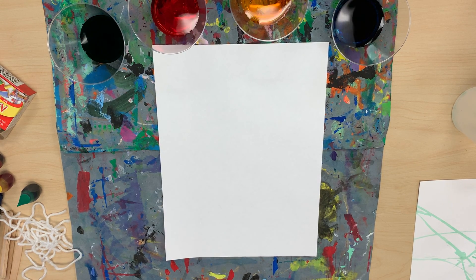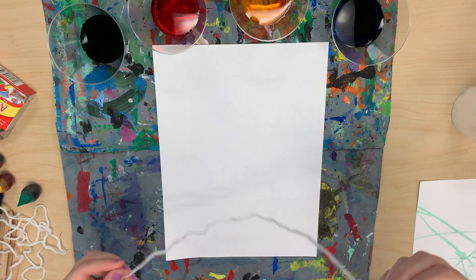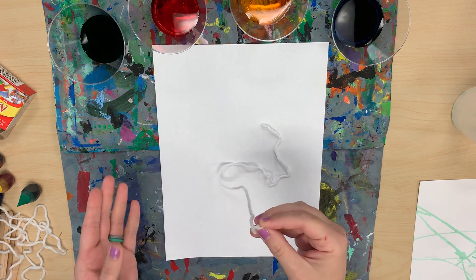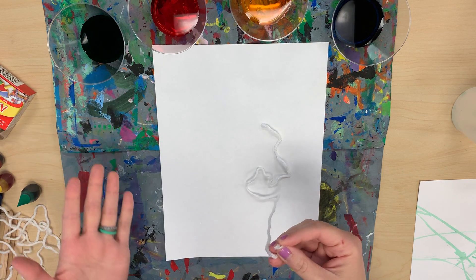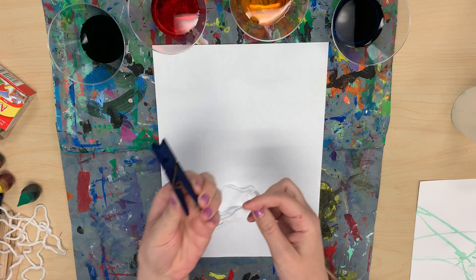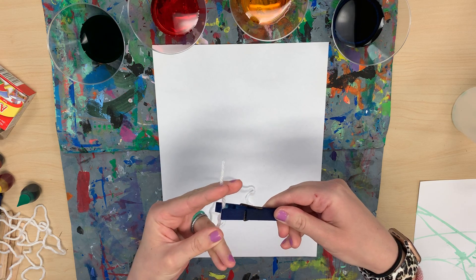Now what we're going to do is called yarn painting. I have four pieces of yarn because I have four colors. This is nice and long. Now you could hold it by the end, but then you risk getting the food coloring on your fingers. So what I like to do — this is just a clothespin — I like to wrap it on the clothespin.